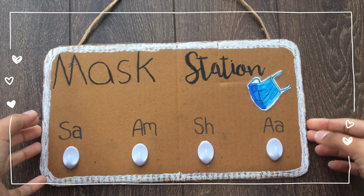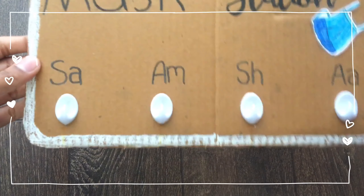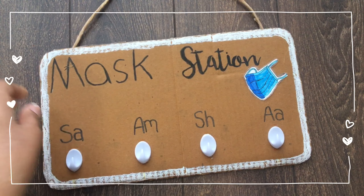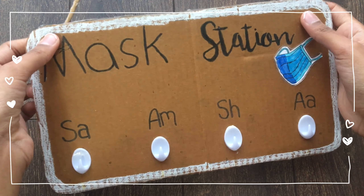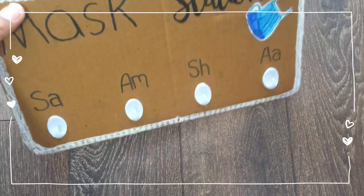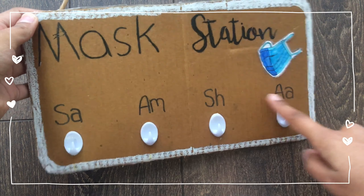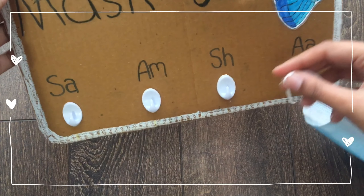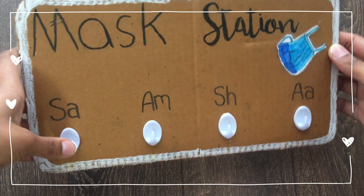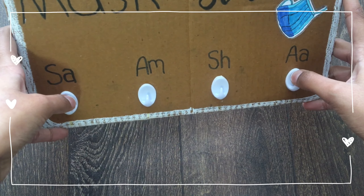Hi everyone, so today I'm going to be showing you guys how to make this really easy mask hanger. I decided to make this because of the coronavirus situation right now and people might forget to wear their masks, so you can just place this near your door so you can remember. I put the first two letters of names so you can remember whose mask is whose. You can make it however you want and for however many people, so let's get started.